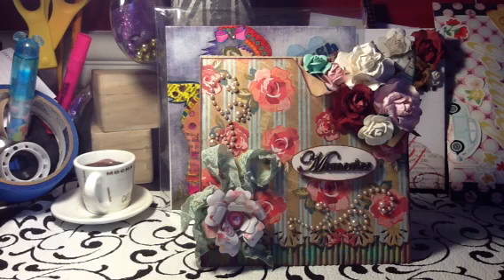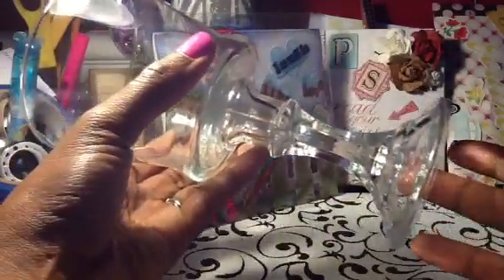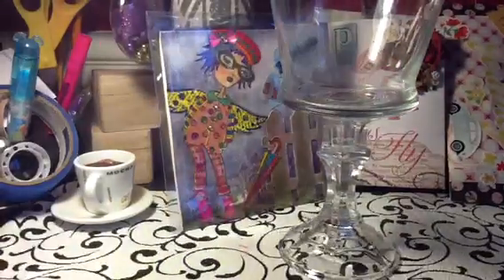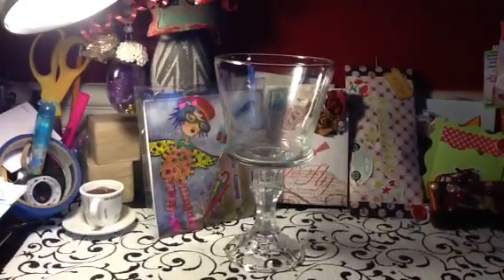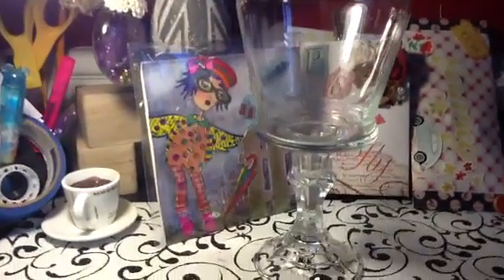Everyone has been into making their little candy stations, so I wanted to show you something I put together. This top part is just a glass that I got at the Dollar Tree in the candlestick holder — I just attached it to there. I just love the shape of that glass the way it's sitting on top of that candlestick, and I have two of those.